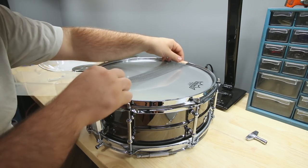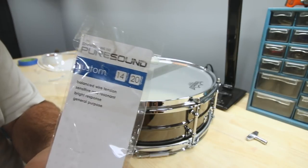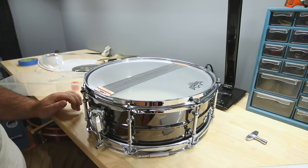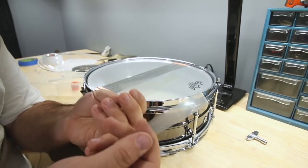I went back and got new snares — these are Pure Sound 14-inch 20-strand wires. Getting snare straps didn't even cross my mind. Pure Sound wires usually come with string, but I have these used ones — not the prettiest, but they work.